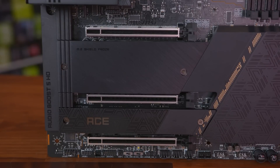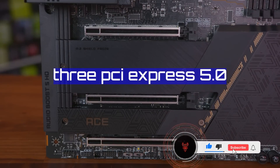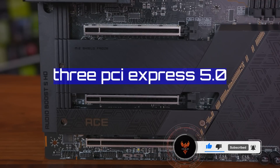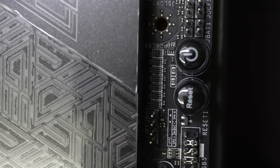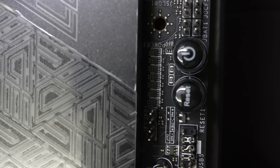Between the M.2 slots, we find a total of 3 PCIe 5.0 x16 slots with CPU bandwidth operating at x16, x8, and x4 speeds. For those who want to use the board for overclocking or troubleshooting, there is a power and reset button at the bottom of the board along with a BIOS switch to allow you to switch between the dual BIOS.